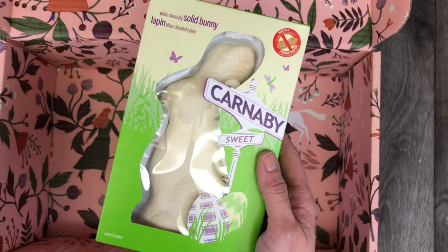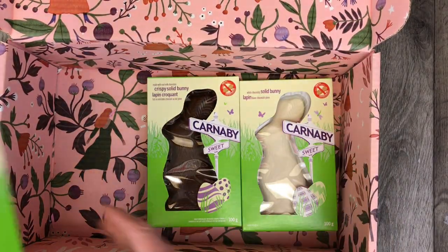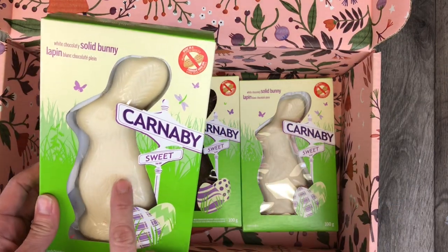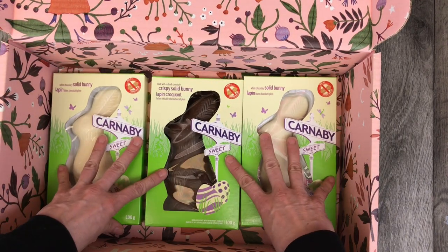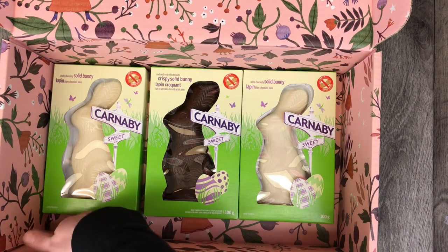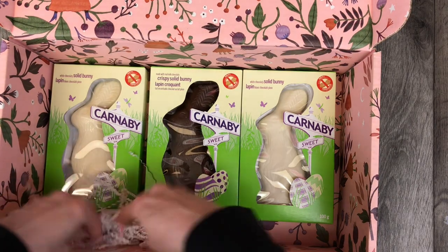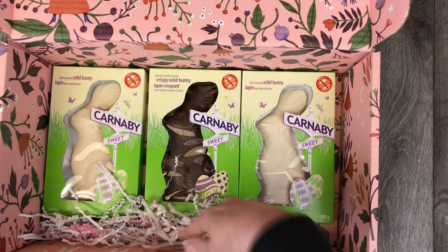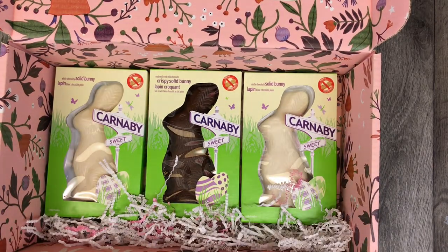The first thing I'm going to put in the bottom of the box — she has three children, as do I. I think she also has a boy and two girls. My girls love the white chocolate, and my son would love this crispy solid bunny, so I'm putting these in the bottom of the box for her kids. I have a little note that will tell her those are for the kids. I'll put some crinkle paper on this part just to keep those from sliding around.